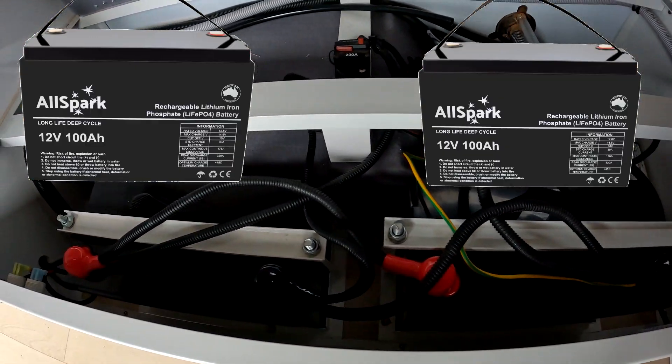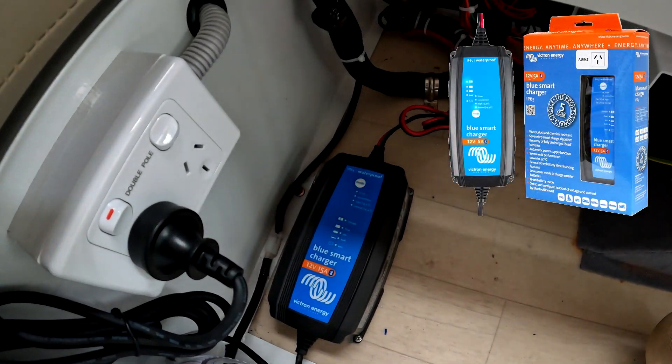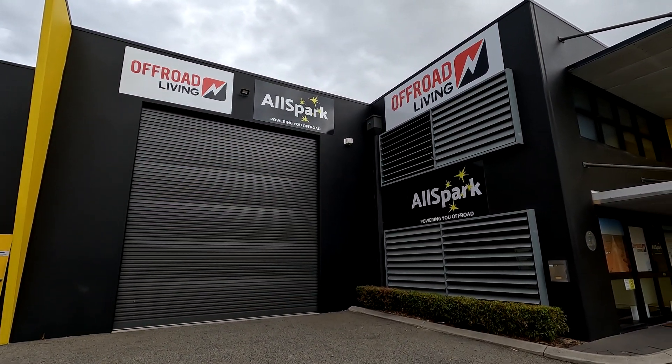Hey guys, so I recently changed over the original lead-acid AGM batteries that came with the robo and swapped them for two 100 amp Power All Spark lithium batteries. I also changed the chargers to ones with a lithium charging profile — a Victron AC charger and a Redarc BC DC charger. I bought all that gear from the guys at Off-Road Living in Wangara. I paid for this gear — I'm not plugging their company because they gave me a deal or anything like that.